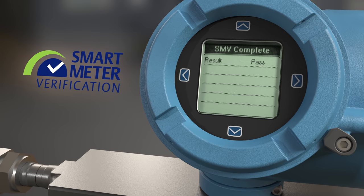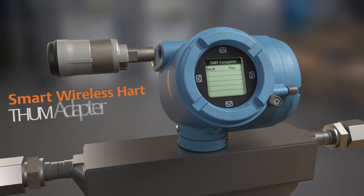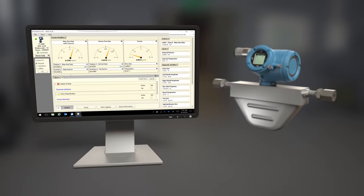Smart meter verification can be accessed by using the display, or the smart wireless HART thumb adapter can transmit the information from the transmitter into the wireless HART network. You can remotely manage and monitor the device health and gather data with high reliability.